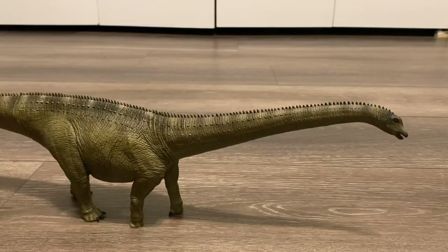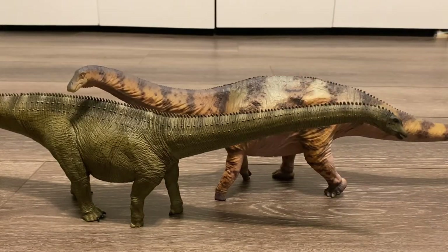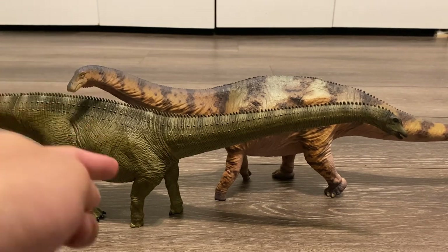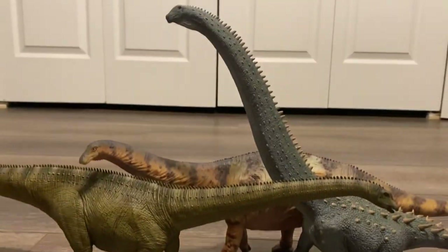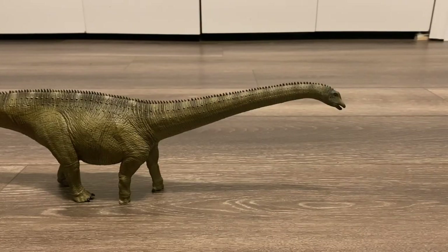Up next, we have the spectacular Apatosaurus from Howl Longgood, and these two scale very well with each other. 2023 has been a great year for sauropod fans. We've got three large sauropod models: this Diplodocus, this Apatosaurus, and the very tall Ruyangasaurus from Collectae.